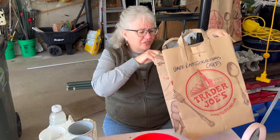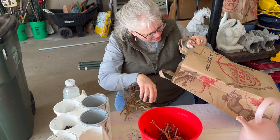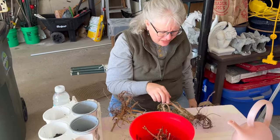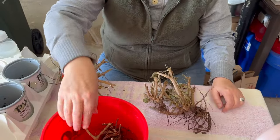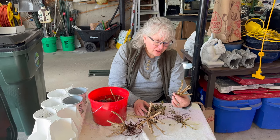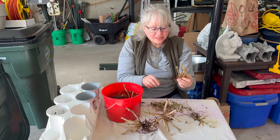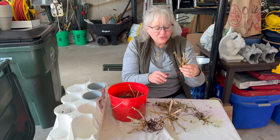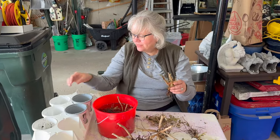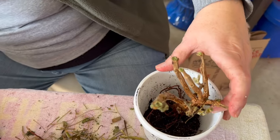Now as for the geraniums — I had three of them, actually four. They all look really, really dry. I don't know if any of those have survived or not, but we'll soak them and see what happens. After soaking about an hour and a half, I cut off all the definitely-not-coming-back material. I still don't feel incredibly confident they're going to come back to life, but we will plant them and try.